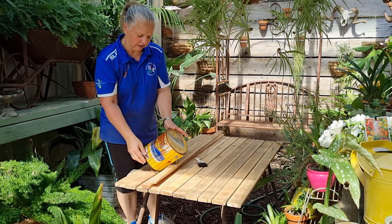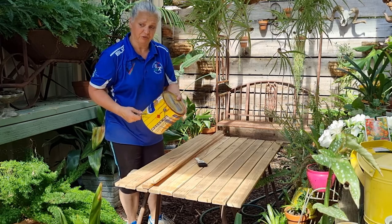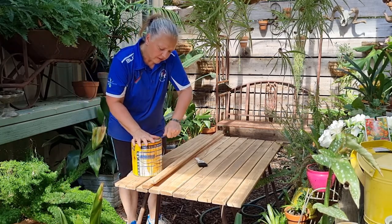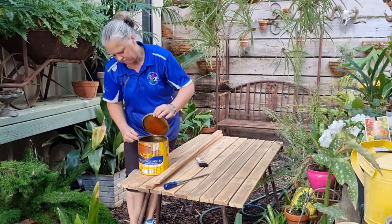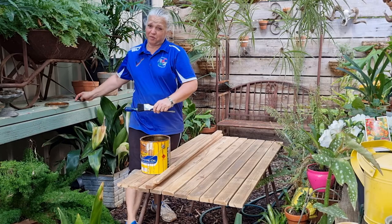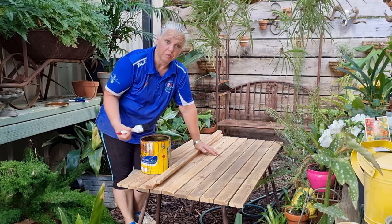I'm just using Cabot's natural decking oil. This is something that was left over in somebody's shed that we cleaned out a long time ago. The colour is merbu, which will actually suit the deck. I'm just using this because it's what we had in the shed — it's all about trying to reuse as much as we can. The tin had been sealed for so many years it was really difficult to get into, but it's open now. I'm going to end up using the entire contents of this tin on these boards, as the boards will soak up a lot of the oil.